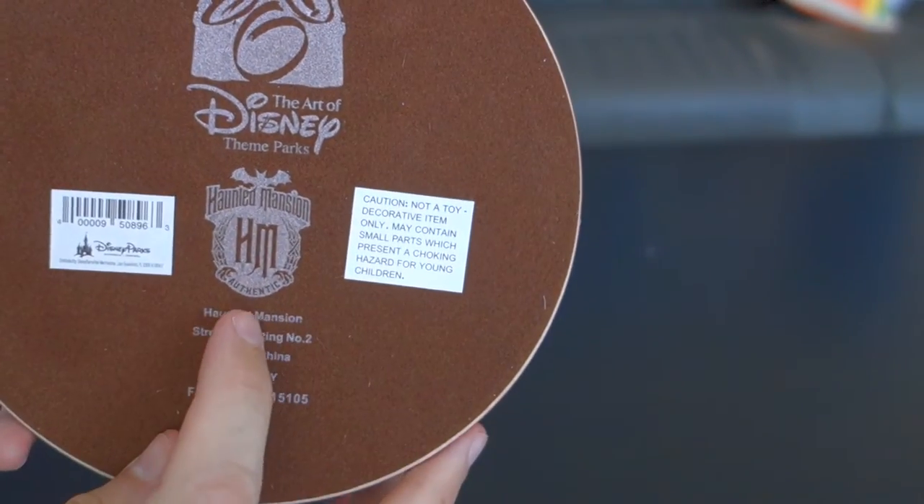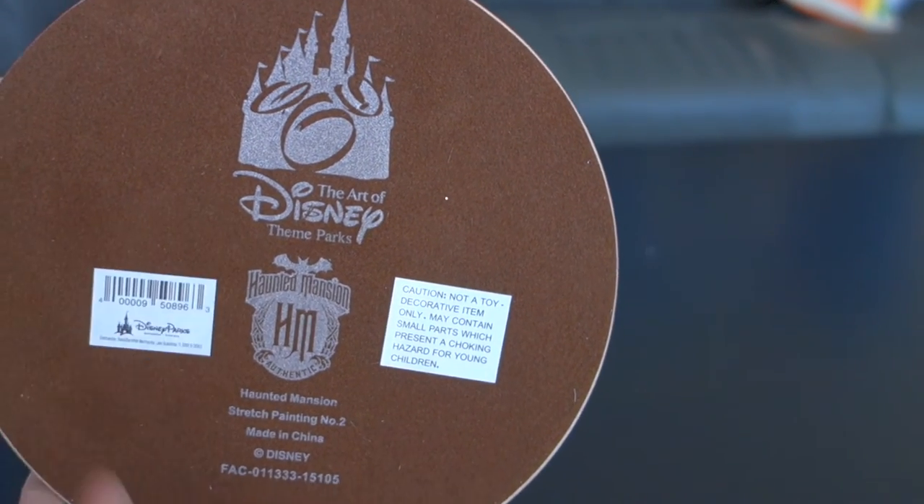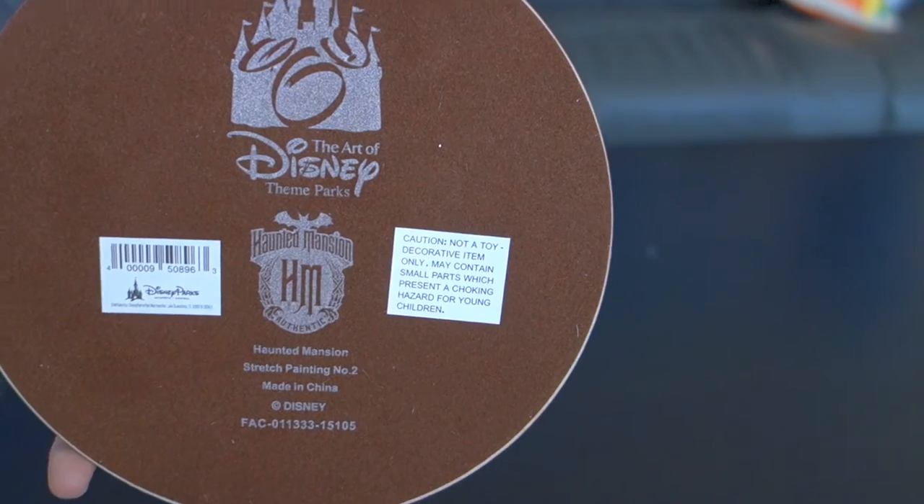On the bottom, got the Haunted Mansion logo — authentic, like somebody would bootleg it. Art of Disney Theme Parks. Haunted Mansion stretch painting number two, made in China.